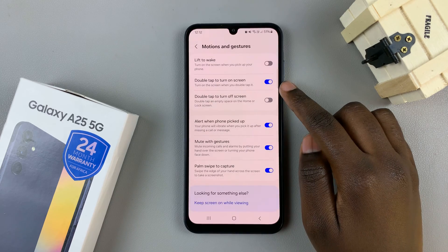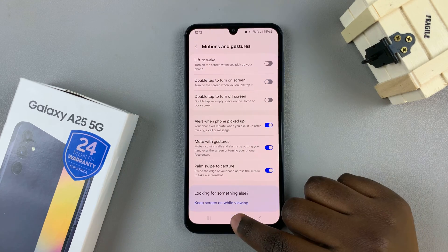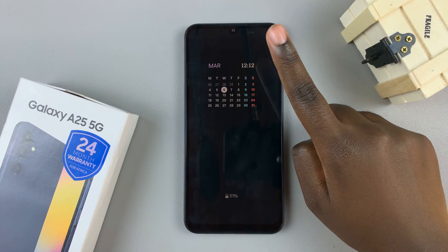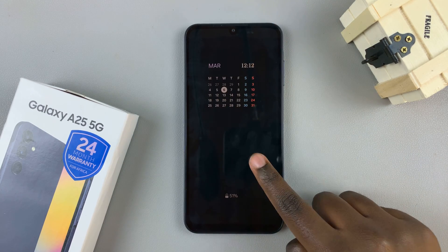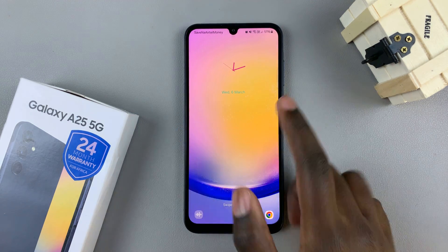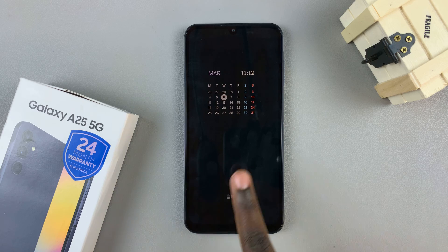If you wish to turn off the feature, tap on the toggle again and it will be turned off. Now, no matter how many times you double tap on the lock screen, it will not turn on.